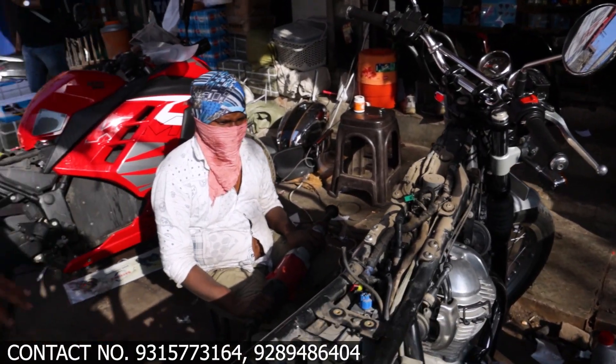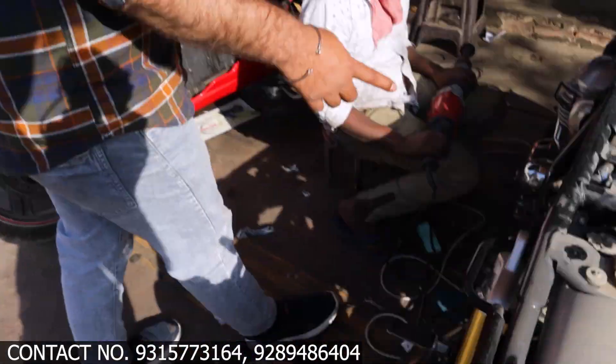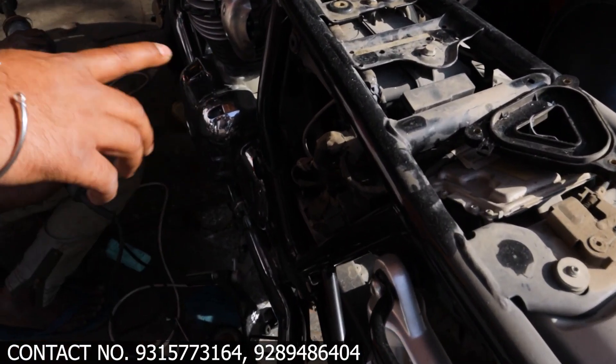First of all, we have servicing work. This is the oil filter and air filter. I will show you — the oil filter and air filter have been changed.